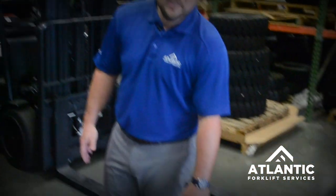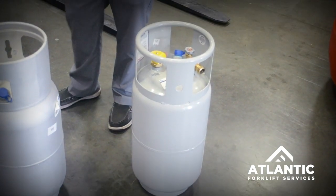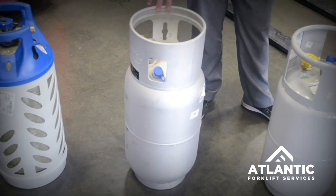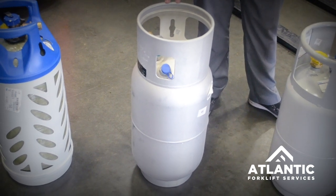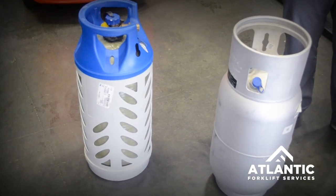When we talk about cost, your steel tank is the least expensive tank — that's going to range about $150 to $160. Your aluminum tank is going to be somewhere between $175 to $190, and your fiberglass tank is going to be in the range of $200 to $215.